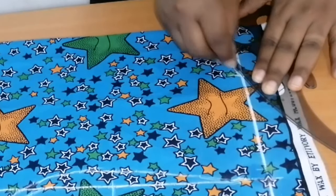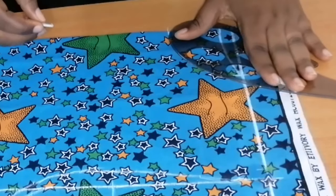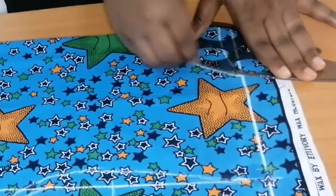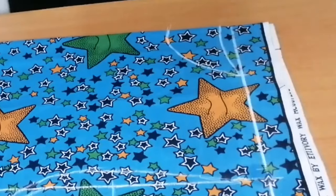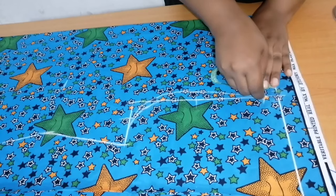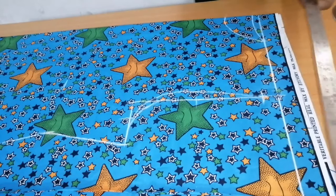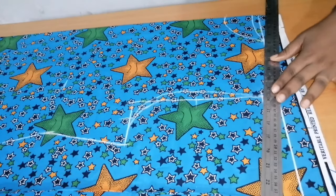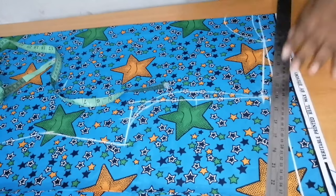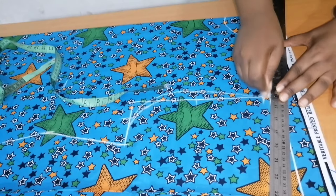This is the back neckline and this is the front neckline. From the one-inch shoulder slope I'm going to connect my shoulder slope to the neckline. Then I'll add a half-inch seam allowance at the shoulder.